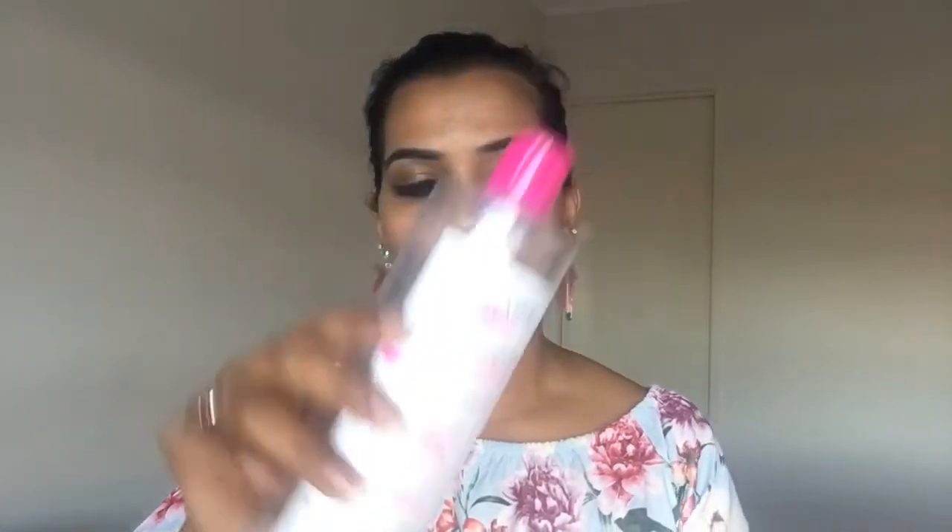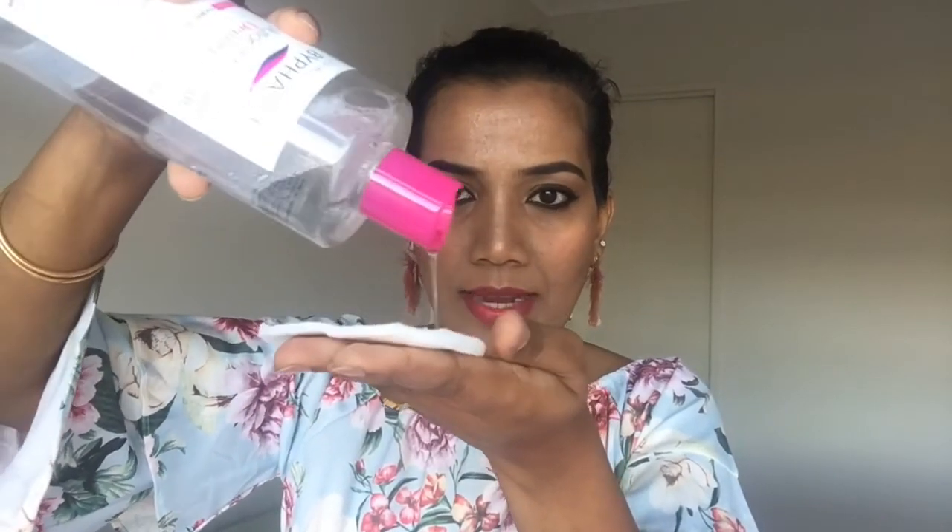Without further ado, let me show you how I use micellar water. As usual, I have my favorite micellar water and also makeup-removing wipes — these are extra large wipes. I prefer using micellar water with a cotton pad rather than cotton balls.